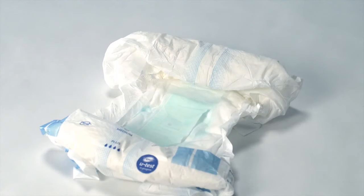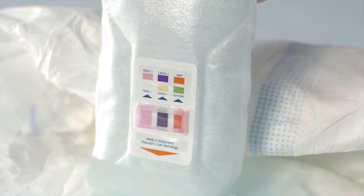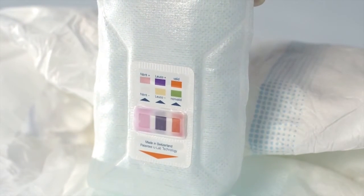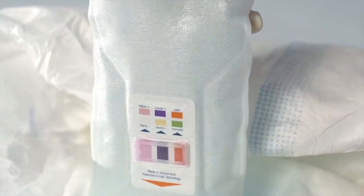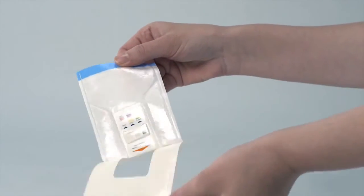Attach the ongoing test sticker on the front of the pad and put the pad on the resident. During the next regular pad change, remove TNAU test by using the blue strip so that the test card becomes visible. If there are any traces of faeces on the test card itself, discard the test and do a new test with a new TNAU test.